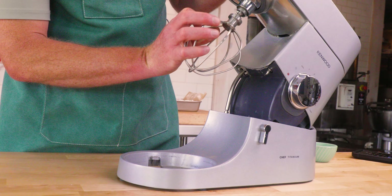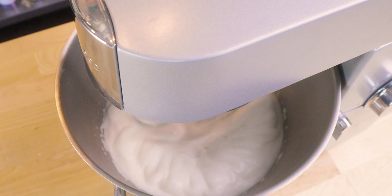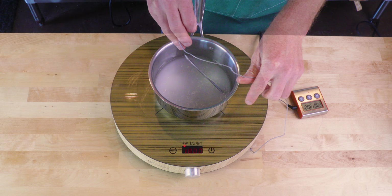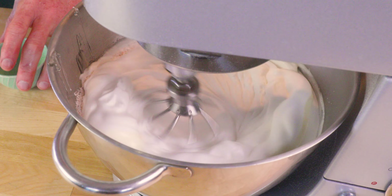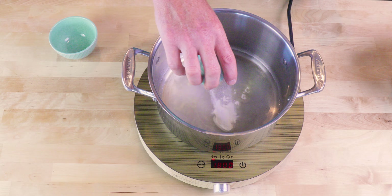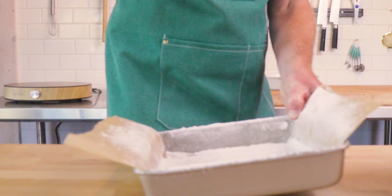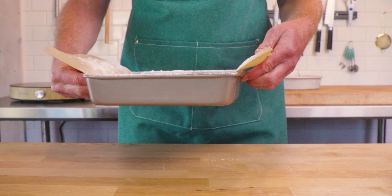Grab a can of chickpeas — we're going to use aquafaba instead of egg whites. In your stand mixer with a whisk attachment, add your aquafaba and cream of tartar and whisk to soft peaks. In a small saucepan, make a simple syrup of sugar and water and bring it up to 240 degrees before adding it slowly down the sides to your whisk on high. Add vanilla extract and salt. Next make your agar mixture: in a saucepan add water, sugar, and agar, whisk, and cook for about three minutes until it just starts to thicken, then drizzle it in while whisking on high. Pour into your prepared 8x8 pan, smooth with an offset spatula, and let it sit for four to six hours or overnight.